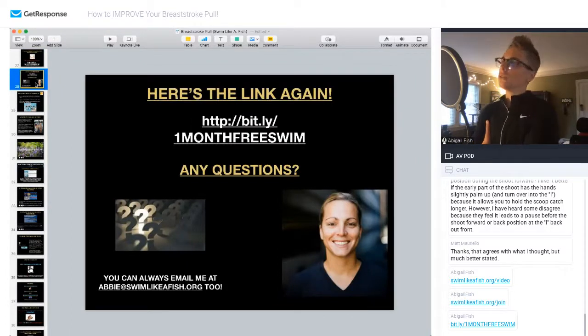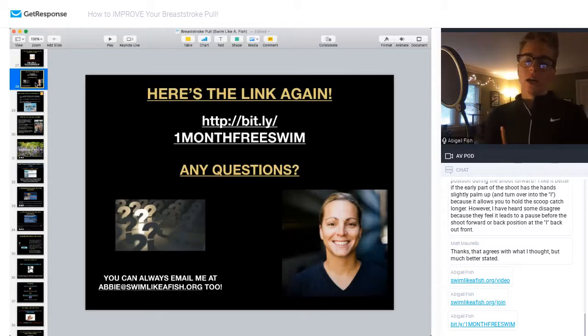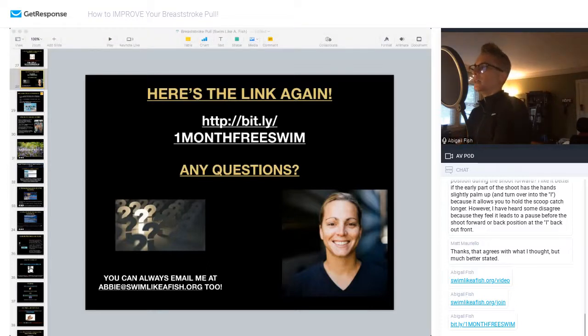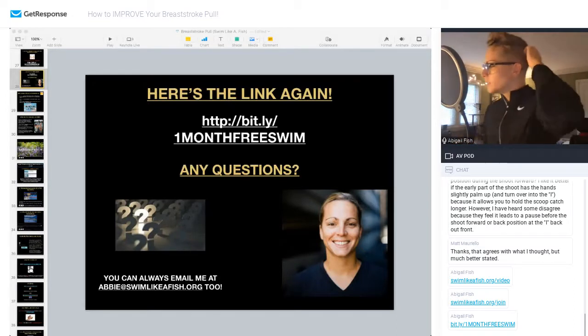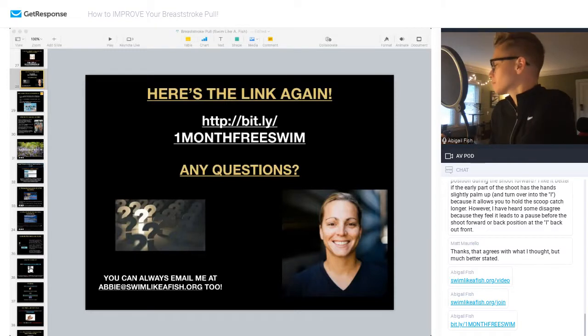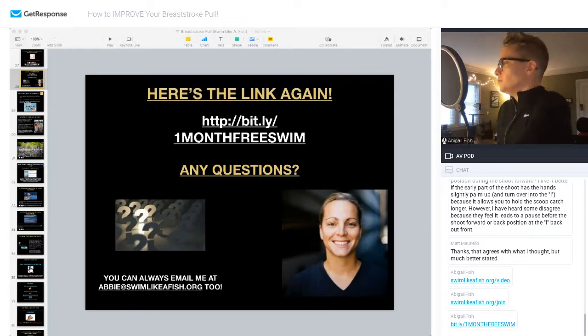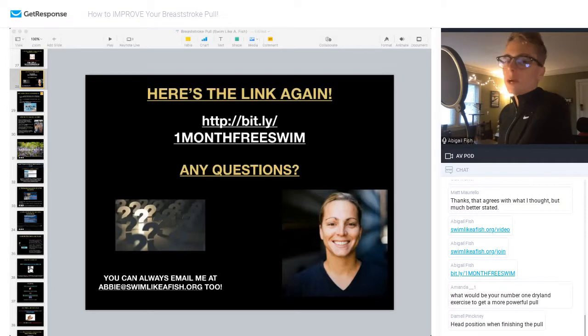Let me know if you guys have any questions — you can always email me or DM me on social media. DMing me is probably easier than emailing. If you have any questions on the breaststroke pull, go ahead and pop that into the chat and we'll start dissecting it.